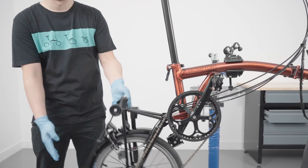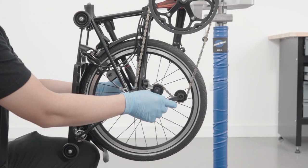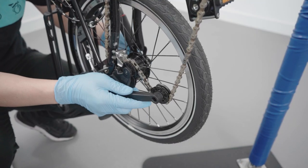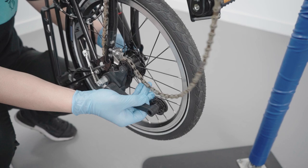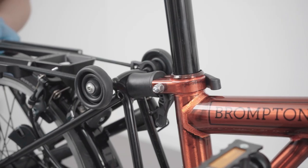Release the rear frame. Release the chain by disengaging the chain tensioner. Unhook the chain from the chain tensioner, then reattach the rear frame to the mainframe.